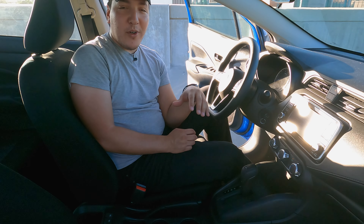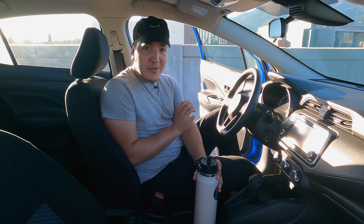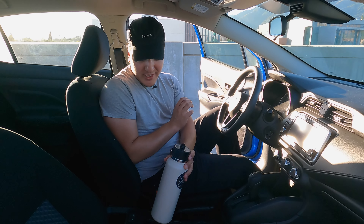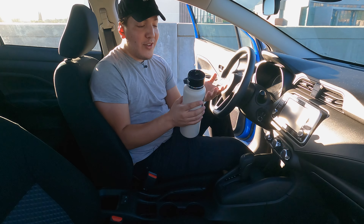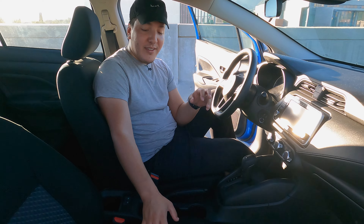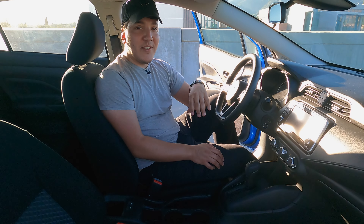I'll also show the bigger water bottle. If you put it in the cup holders it doesn't fit as expected, and the cubby space here doesn't fit either. So unfortunately, if you do have a big hydro flask or any big water bottle, you're just going to have to pop it on your friend's seat or throw it in the back.